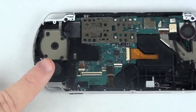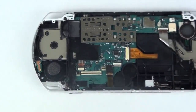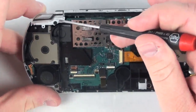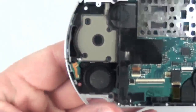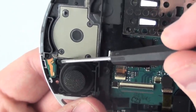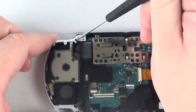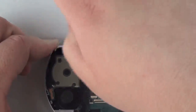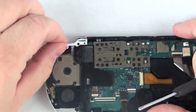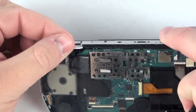To remove the analog stick, grab your Phillips head screwdriver and remove the two screws from the analog controller. Once this screw is removed, remove the bracket and you can also remove the left button.